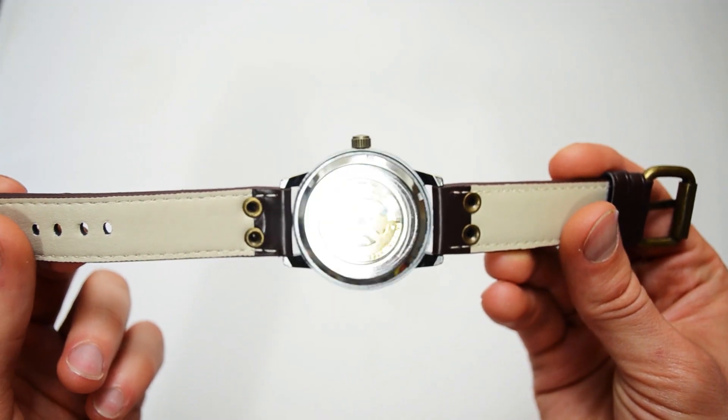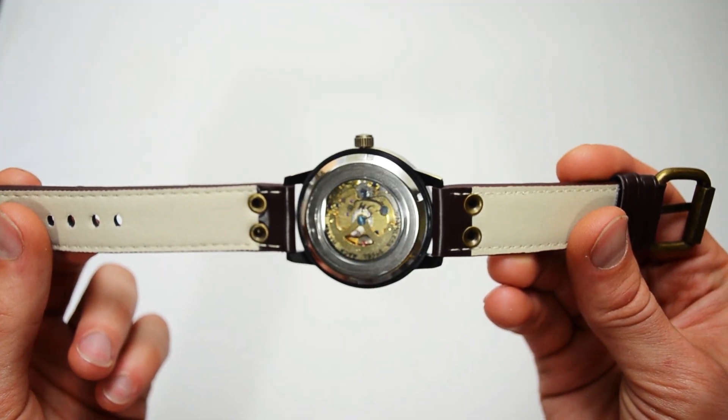The watch is quite heavy and it does not feel cheap at all. The link to this watch is in the description.